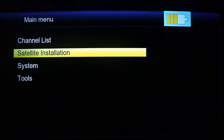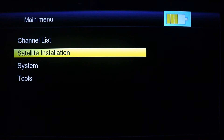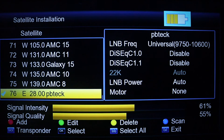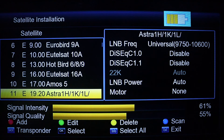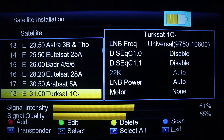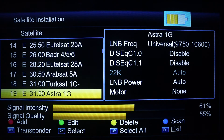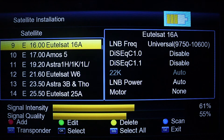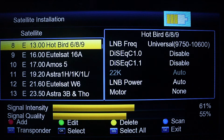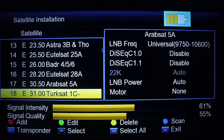On the menu, go to satellite installation and press OK. Here you need to select your satellite. Since you are tracking for Multi-TV, you can select Hotbird — it tests any satellite ranging from 16 out to 36 or 70, depending on what you are using it for.